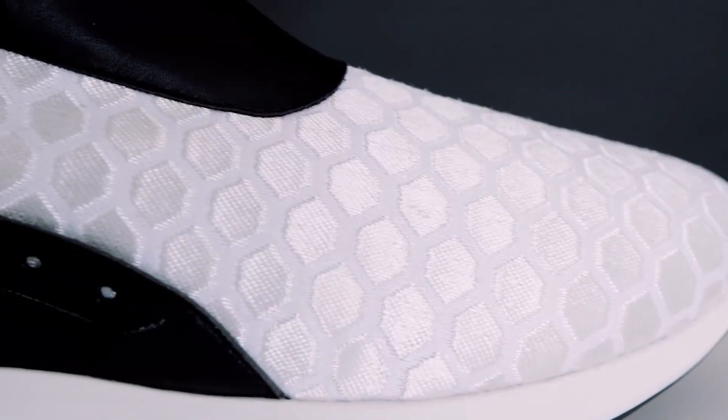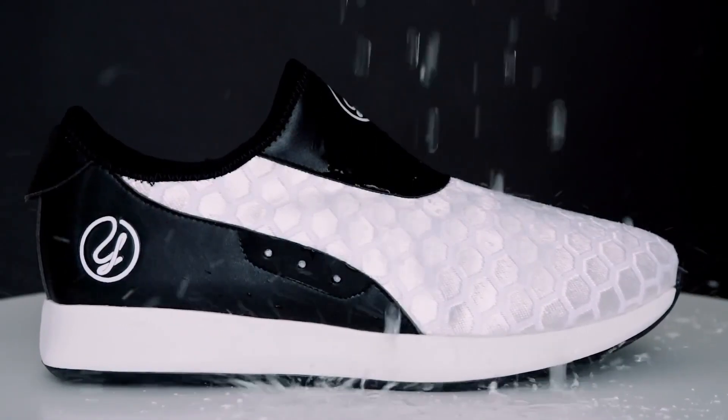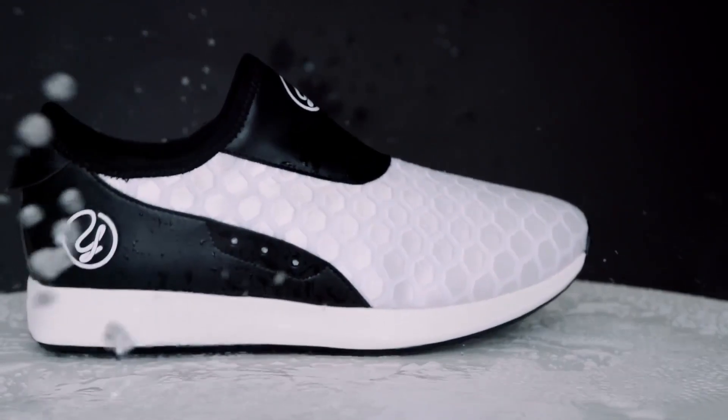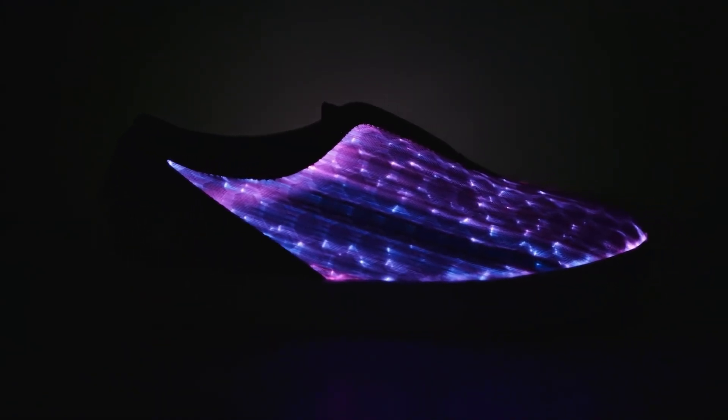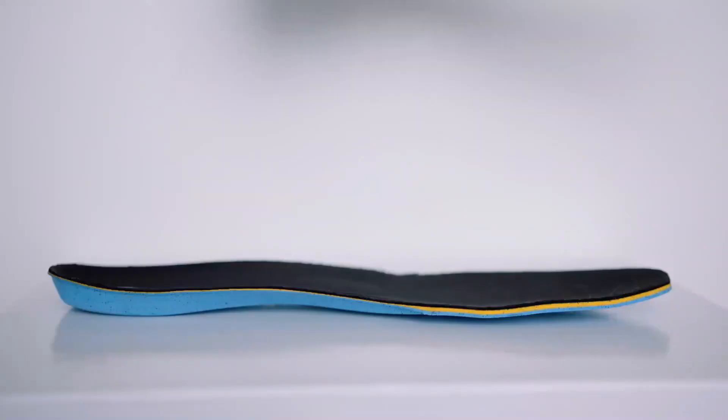On the first look, I thought it was an LED display on the shoes, but in fact, it is just the LED lights. You have six color patterns to choose from, making the sneakers suitable for a wide range of clothing and styles.